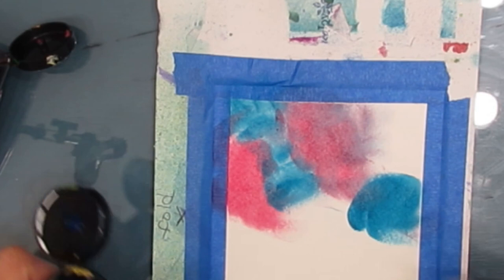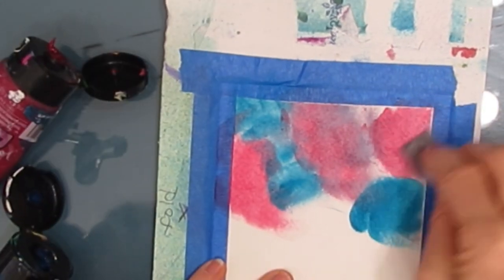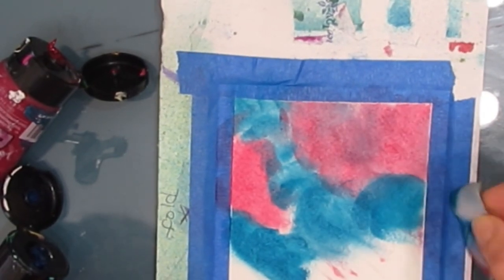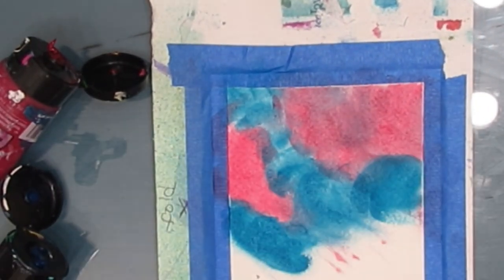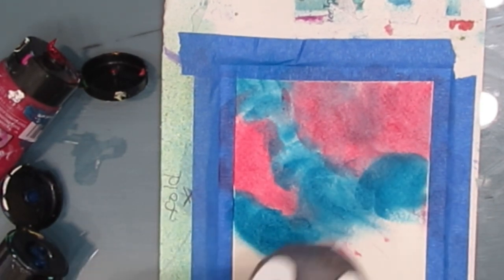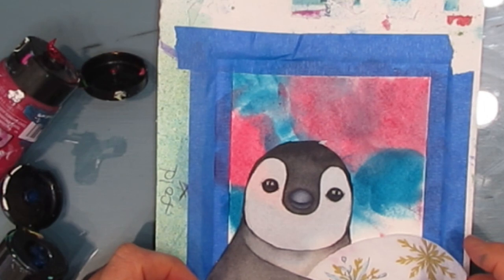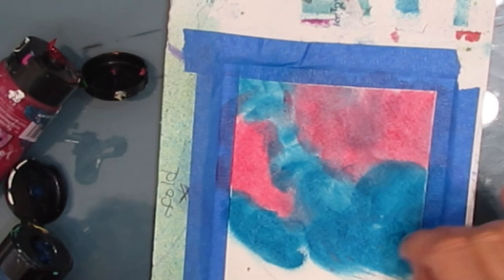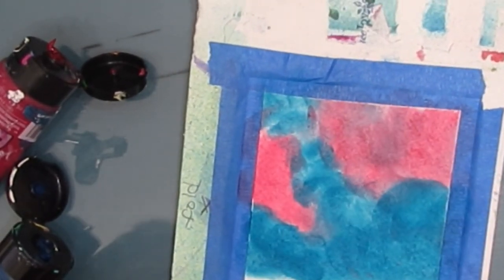When you put acrylic paint on the watercolor paper, it goes down very quickly, almost dry-like, so blendability isn't necessarily there. You can add more as you go, but you get that soft cloudy look and I really like it. I'm checking where the penguin is going to go because I don't want to put paint where I don't need it.